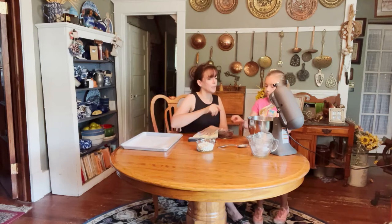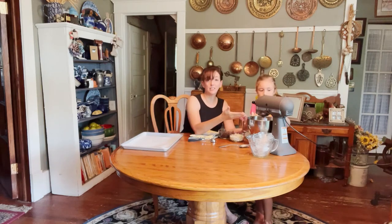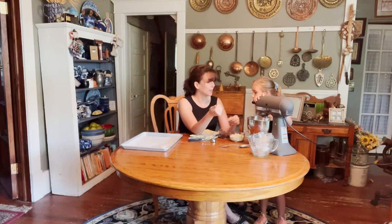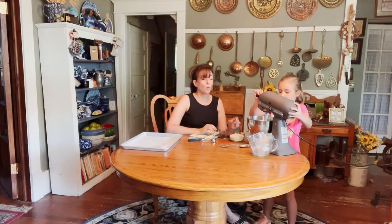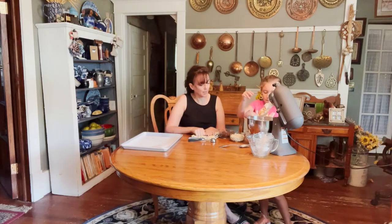With all the dry ingredients added, put the lid down and turn the mixer on briefly. You don't want to mix until all the flour is fully incorporated or it'll be over-mixed. Just whip it a few times, then lift it back up. While you still see flour streaks, add your chocolate chips — coating the chocolate chips with that flour helps prevent them from sinking to the bottom.